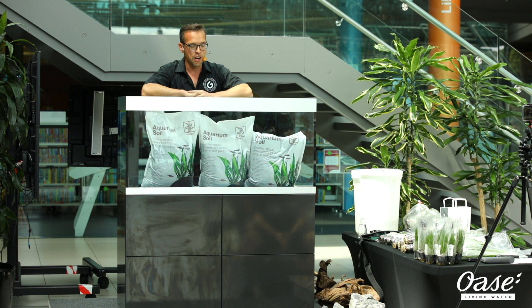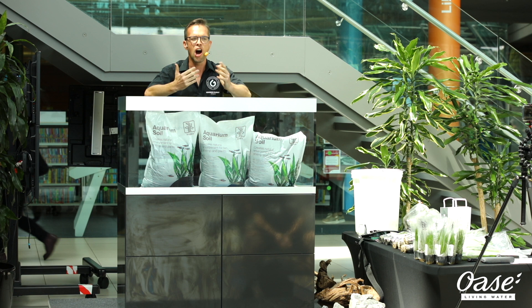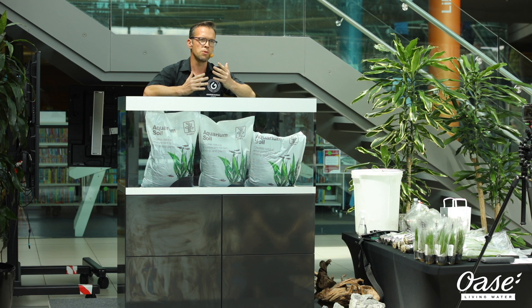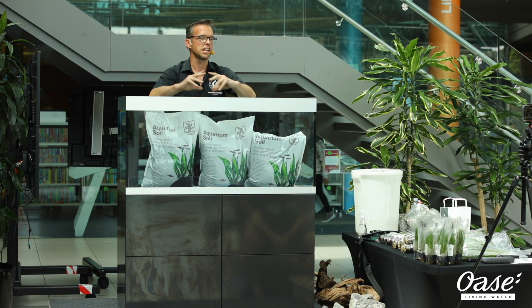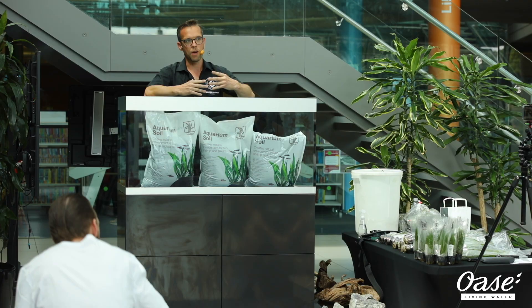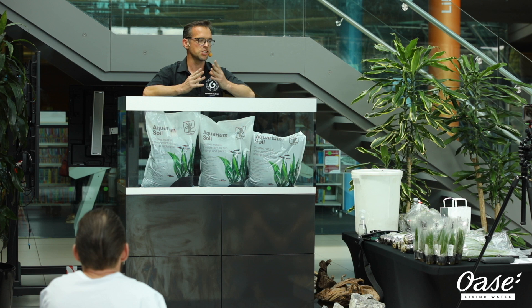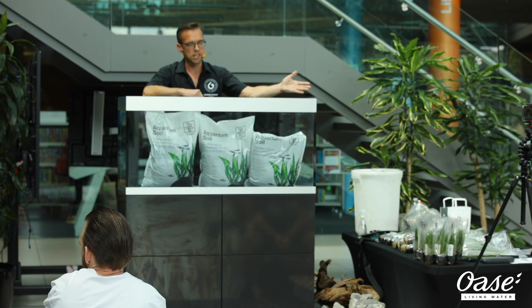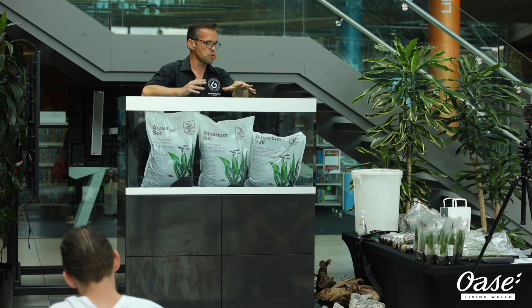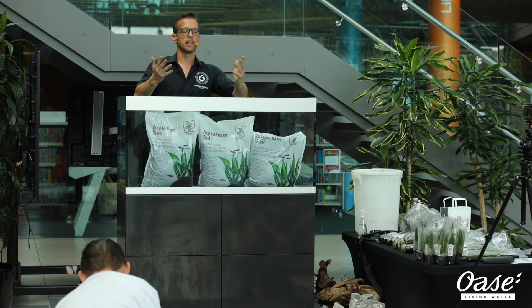I think it's worth giving you a definition of aquascaping to start with. Aquascaping is the art of making beautiful aquariums. Many of you may have an aquarium at home. The general perception of an aquarium is something that sits in the living room, maybe gets some algae, has fluorescent tacky ornaments in there, and doesn't look so beautiful. What we're doing today is going to show you how to create something that looks natural and beautiful. We're using natural products, live aquatic plants that will actually grow and thrive in the aquarium, as well as natural materials like wood and rocks. The overall impression will be something really natural, really beautiful, that helps us reconnect with nature.